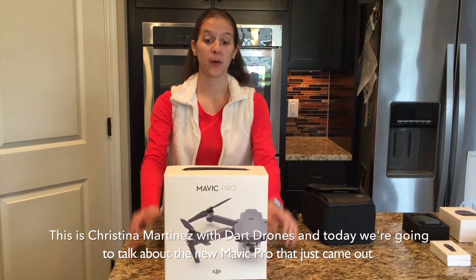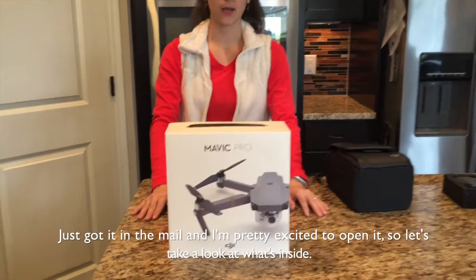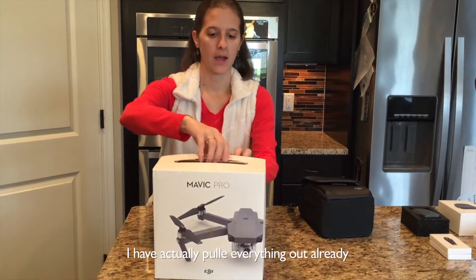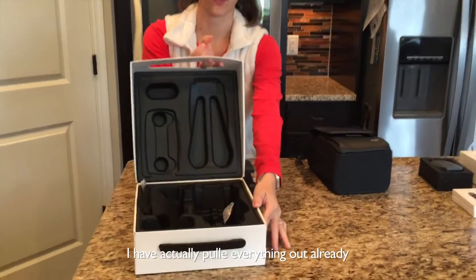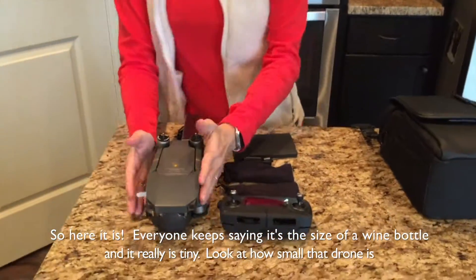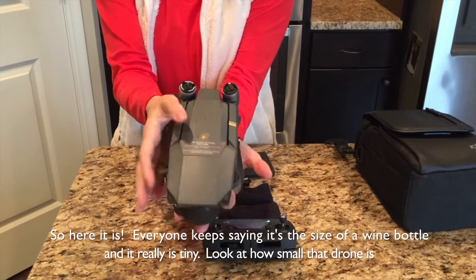Hey, it's Christina here and today we're going to talk about the new Mavic Pro that just came out. Just got it in the mail and I'm pretty excited to open it, so let's take a look at what's inside. I have actually pulled everything out already, so here it is. Everyone keeps saying it's the size of a wine bottle and it really is tiny — look at how small that drone is.